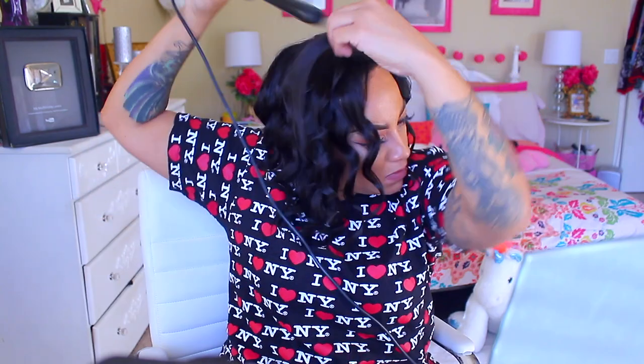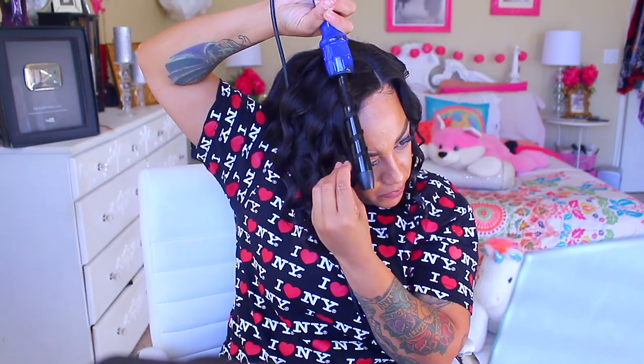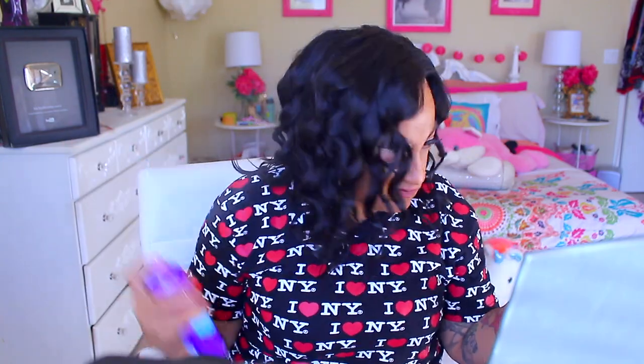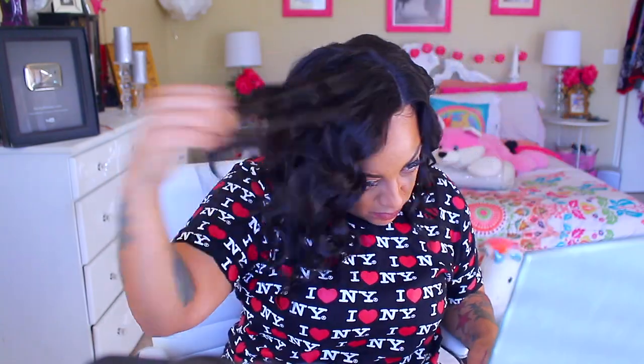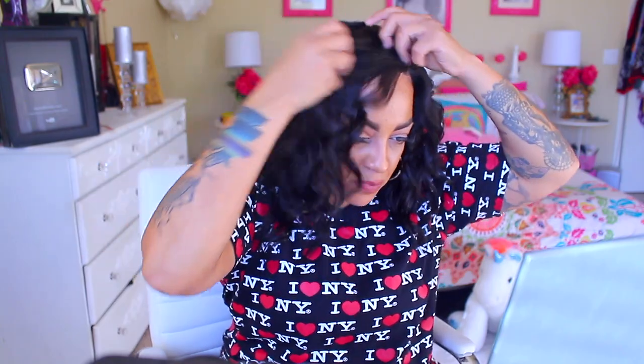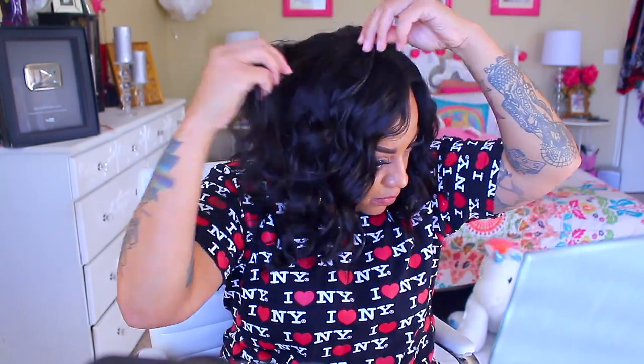What you want to do is put some styling mousse in your hair and brush it. Don't saturate it, just put a little bit — that will help with any flyaways but will also help hold the style. I just spray a little bit of the Aussie Instant Freeze in it because this will also hold the style. Then I just finger comb it. I'm not going to use a comb to rake through it because I just sat here and curled these curls and I'm not about to brush them all out. The safest thing to do is finger comb it.